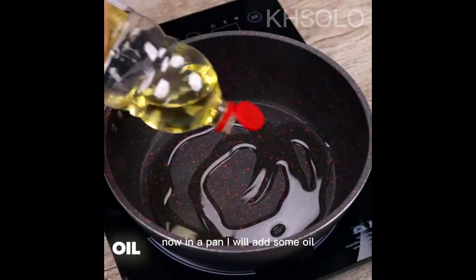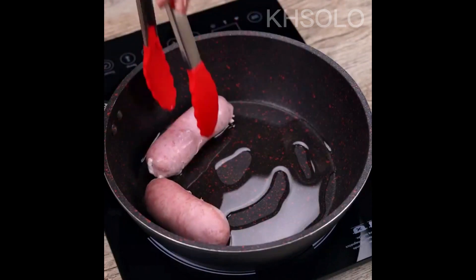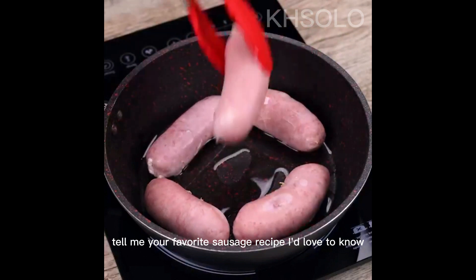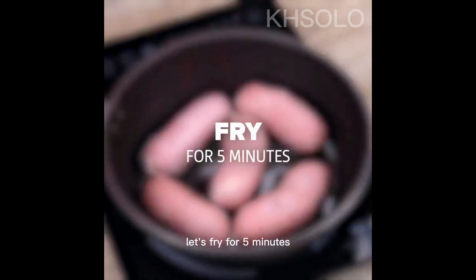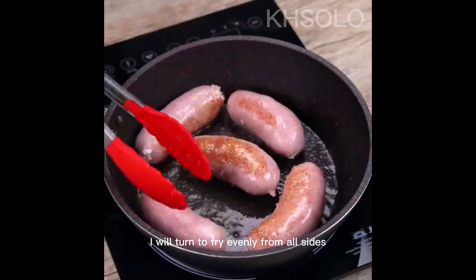Now in a pan I will add some oil. Let's put the sausage we cooked in the pan. Tell me your favourite sausage recipe — I'd love to know. Let's fry for 5 minutes, then I will turn to fry evenly from all sides.